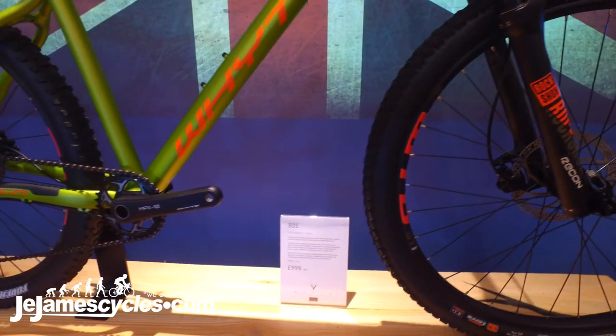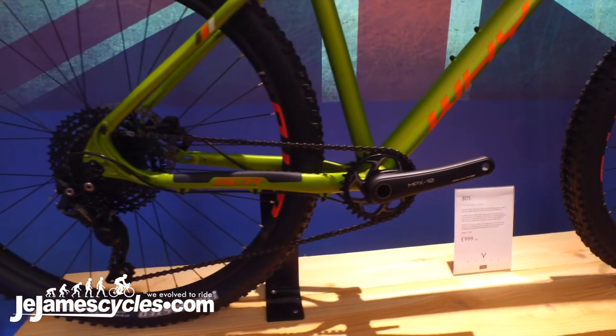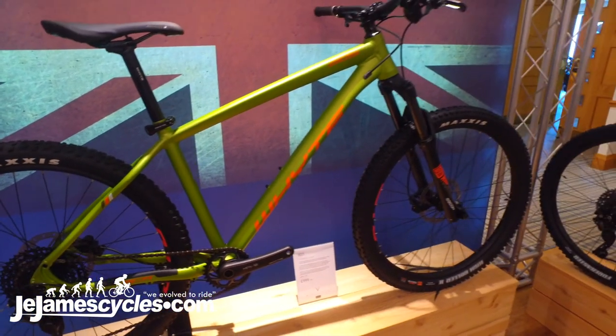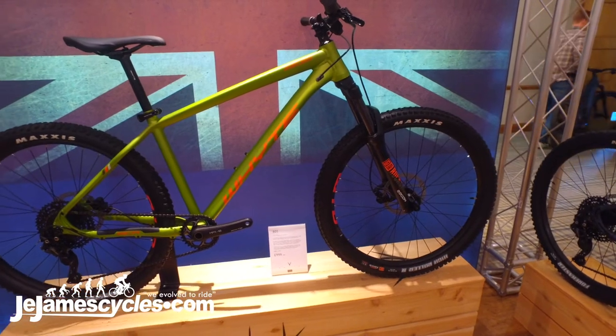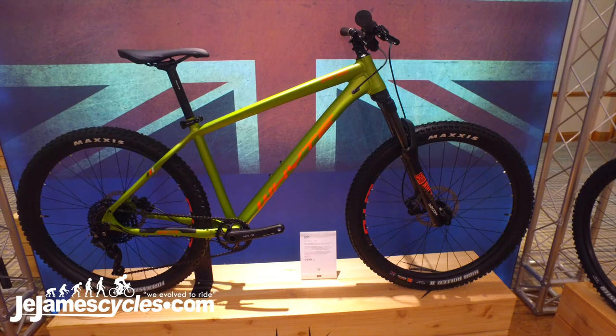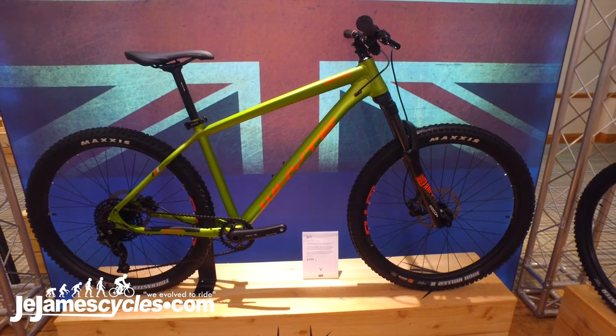The geometry has been adjusted as well. The bikes now receive the reduced offset 37mm trail fork, which boosts compliance and the confidence-inspiring nature of the handling, bringing them up to speed with our latest evolved geometry in trail hardtail performance.